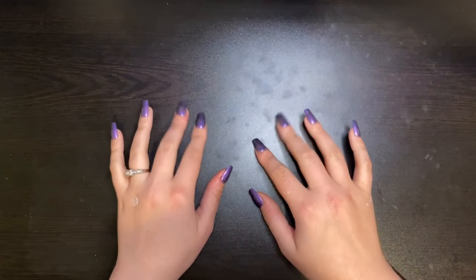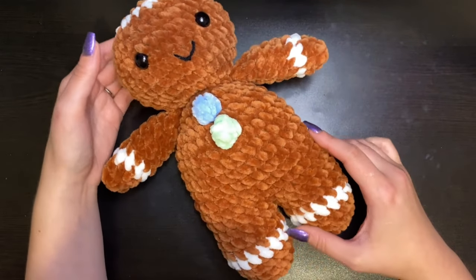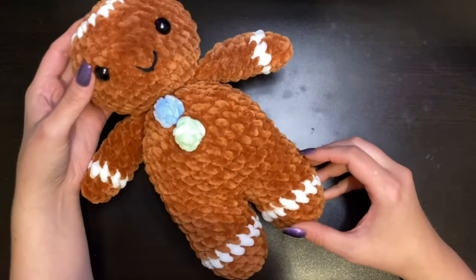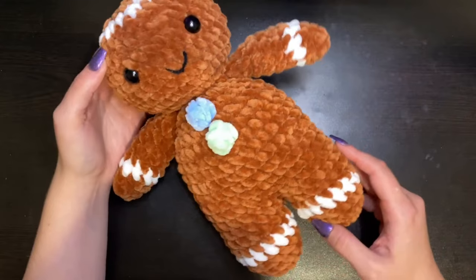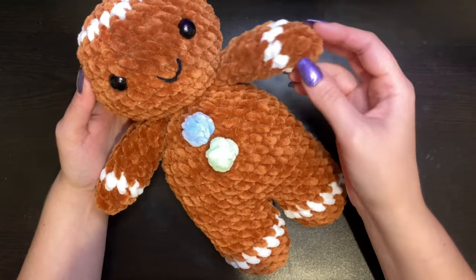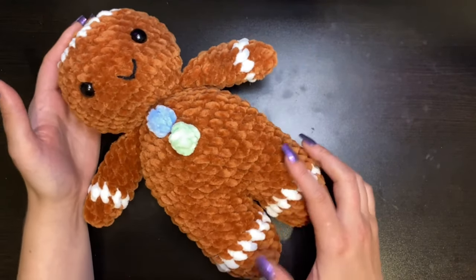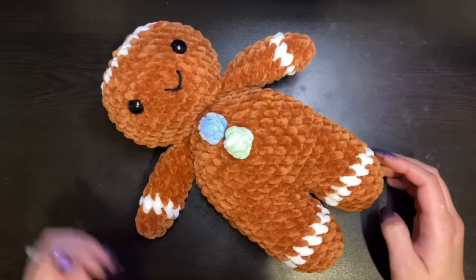Hi friends! Welcome or welcome back to my channel. Today I'm going to be showing you how to make this super adorable gingerbread man. This pattern is a low-sew pattern — the only thing that's going to be sewn on is his little arms. Everything else is worked into the project, which makes it a relatively quicker workup. So let's get started.